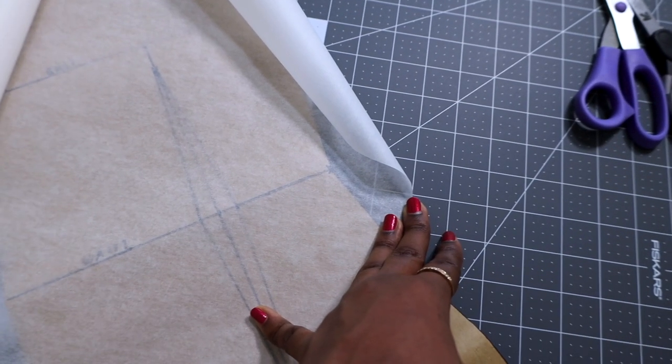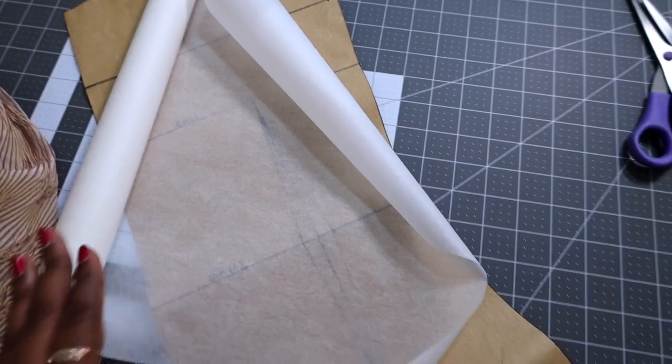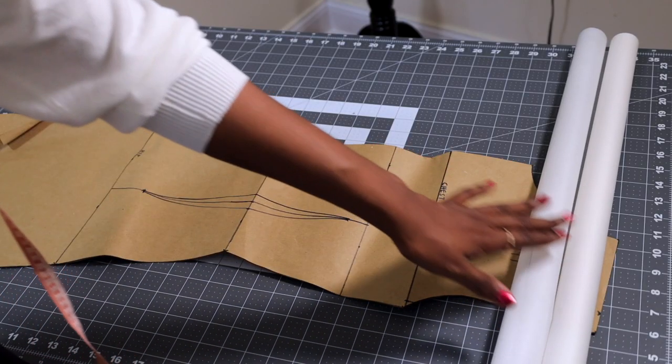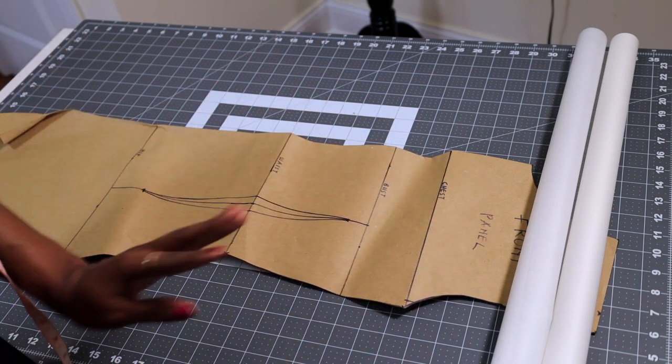To transfer this onto the pattern paper I'm going to be using this translucent paper. Because it's translucent it makes it very easy to transfer patterns, measurements, and markings from other more opaque darker papers onto this one. That's one of the reasons why I like using this particular paper for transferring — not for the main block, just for transferring. I'm just going to lay it on my bodice block and trace out all the necessary parts.